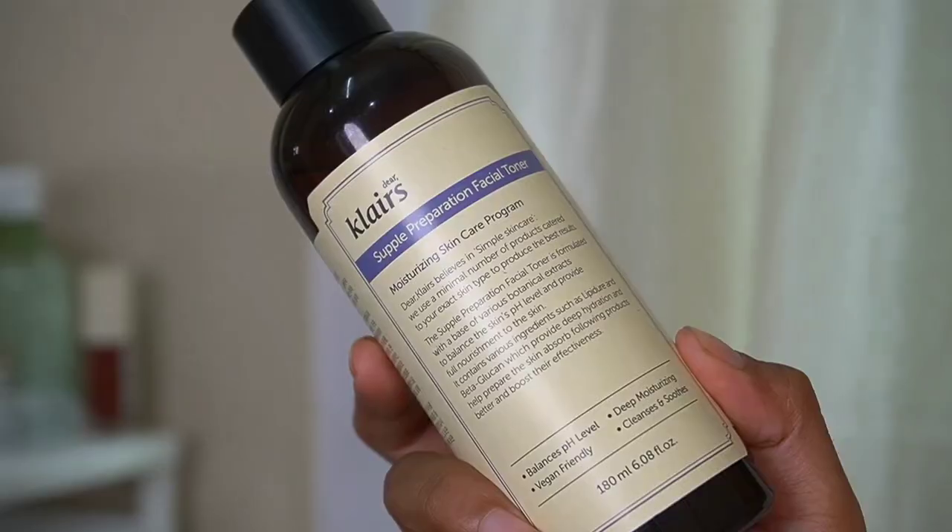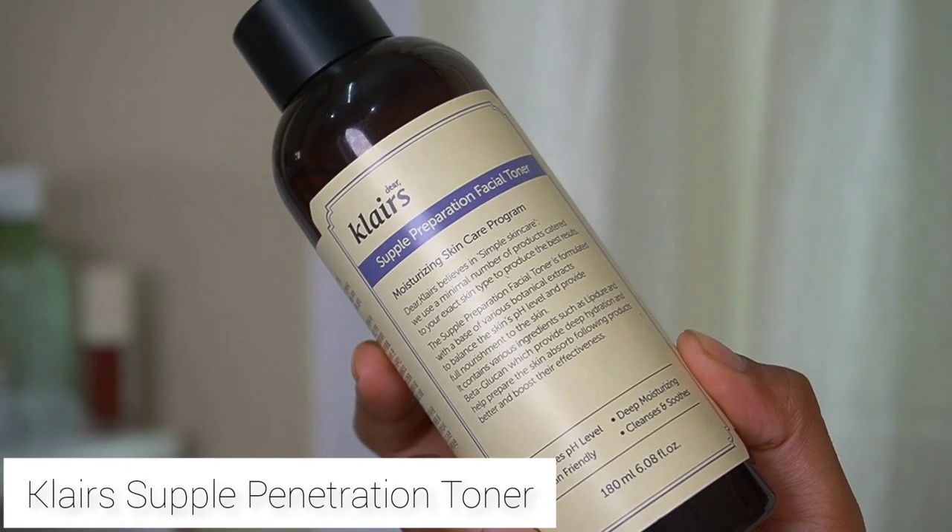What I am going to use now is the Klairs Supple Penetration Facial Toner. Using something like this is very important — use a toner that is very hydrating on the skin. I really love this so I am going to use this on my skin. It is not going to irritate my skin at all; it's just going to give me that hydration since I just exfoliated my face.